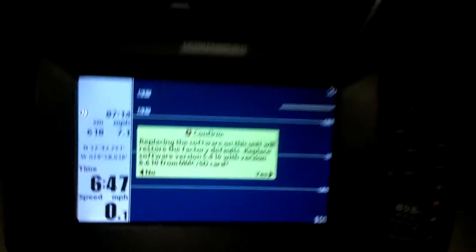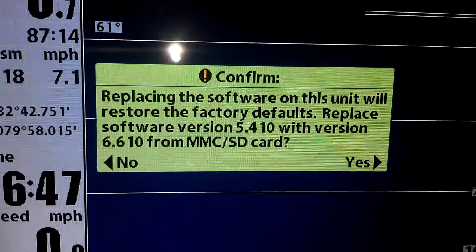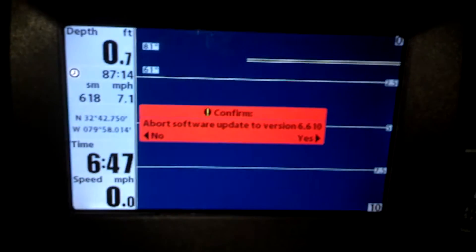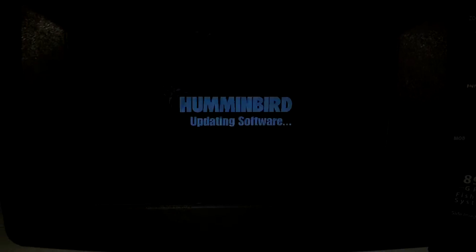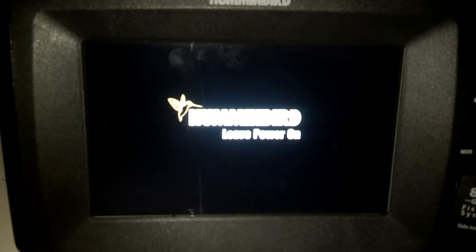So this is what I get: it asks do you want to replace factory version 5410 with the 6610 from the card. I hit confirm, yes, to the right. It asks do you want to abort — no. So we do a restart, it says updating, updating, leave power on.